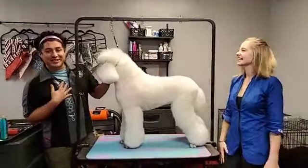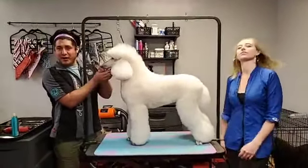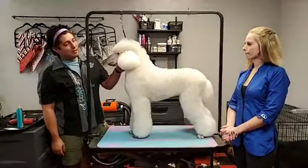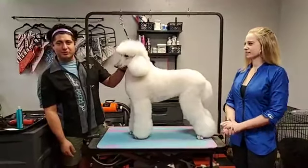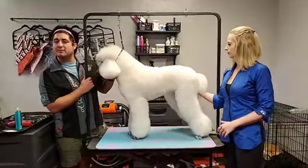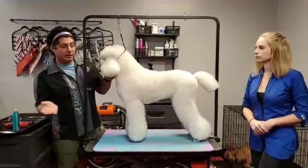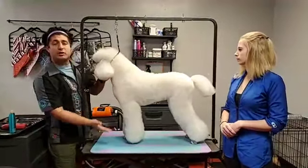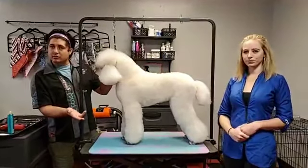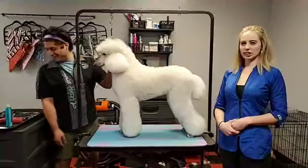Hi guys! Blake Hernandez here and we have a beautiful white poodle to do a very nice salon trim on. Ashley is going to do all the grooming and I'm going to talk you through what she's got going on. You're gonna see what it's like to keep up a nice poodle that comes in regularly — she's not in a lot of coat where it's gonna get matted, you can tell there's already a pattern on this dog. We're going to show you how we keep a dog that's lacking a little refinement and make them super pretty. Ready Ashley? Yes, let's do it!